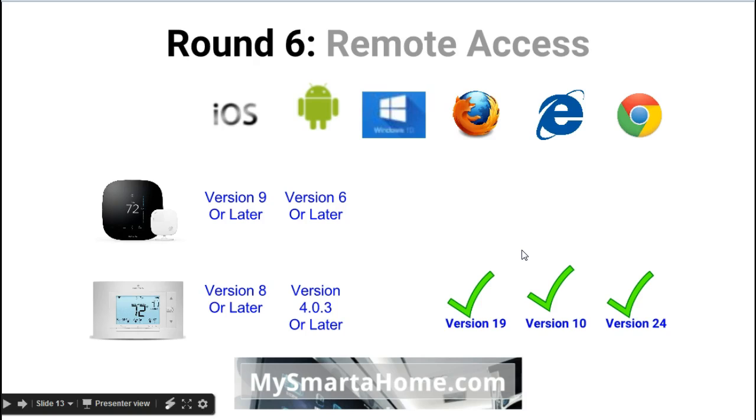Round 6: Remote access. We briefly touched on this earlier. This facility enables you to control your smart thermostat whilst you're away from home. Let's have a look first at the different systems. You've got the iOS software system for your iPhone.